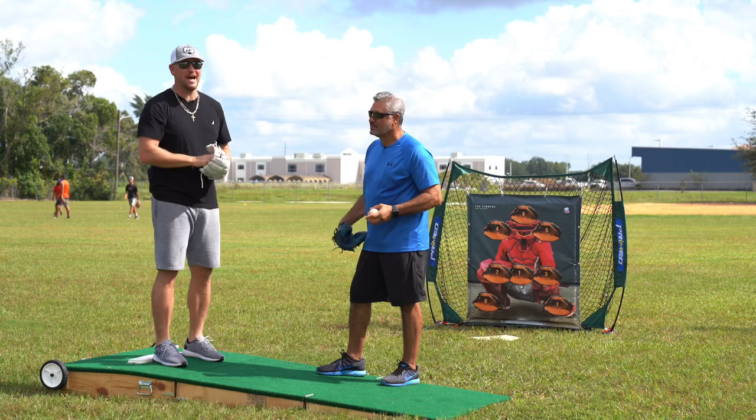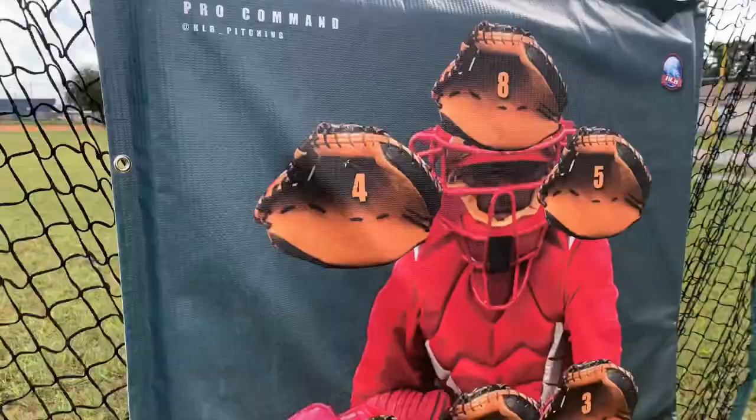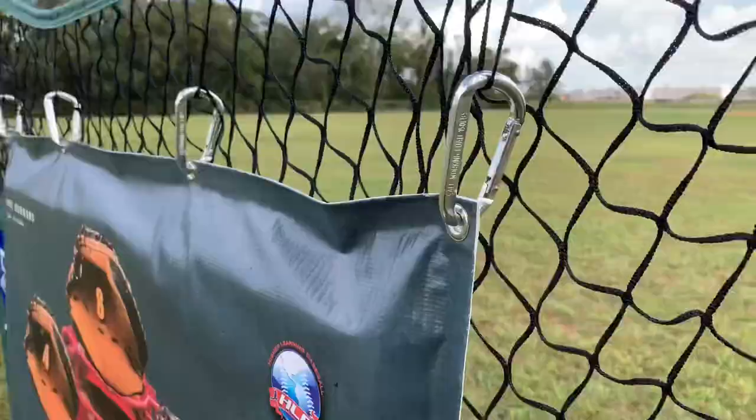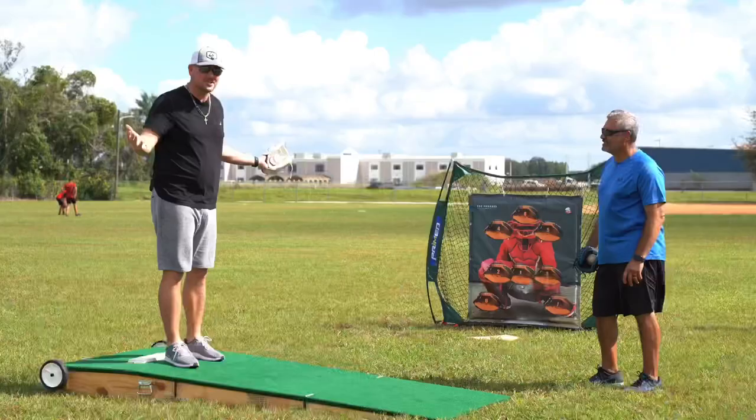Before that, I want to tell you guys a little bit about the Pro Command Target. This is something that Hector came up with and created. In a day of velocity and technology, command, pitching command, control, accuracy — whatever you want to call it — is highly overlooked. This is super important.